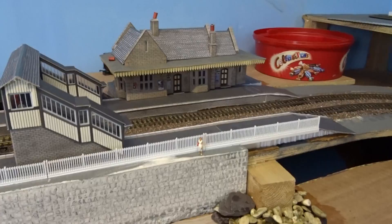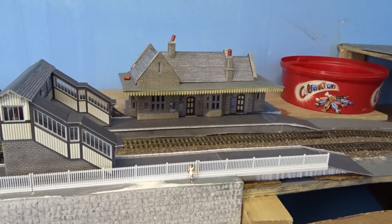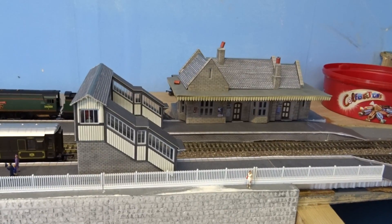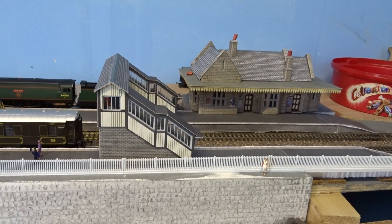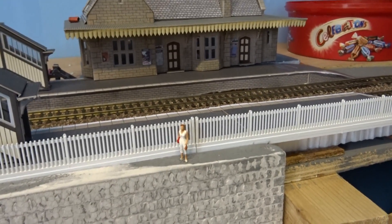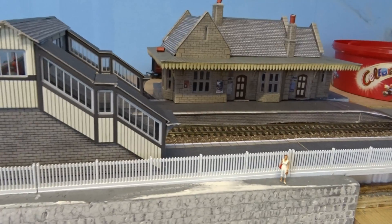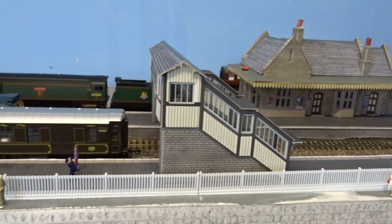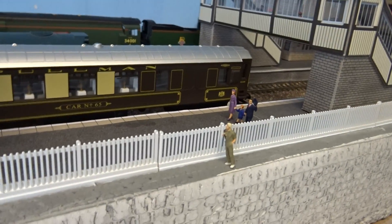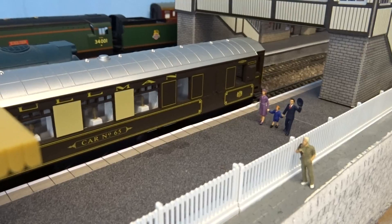See the wayside station right in front of us here — that's just been made in the last couple of days. Finished off just before that was the footpath across the two lines there, which was built just before Christmas. There are a few people starting to turn up on the layout now, dotted around here and there, just to give it a bit more authenticity and to start to bring it alive. There's a family there on the platform, just walking in to say hello to some people they've met.